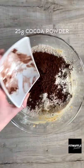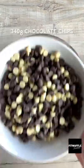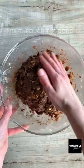Add plain flour, cocoa powder, corn flour, bicarbonate of soda and salt and mix until just combined. Add in a mix of chocolate chips and walnuts if you wish, but this is totally optional. Fold these through with your hands and refrigerate the dough.